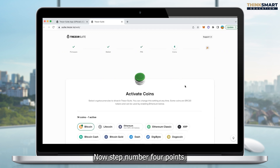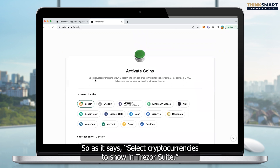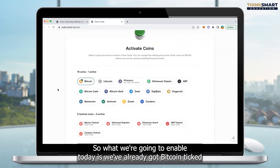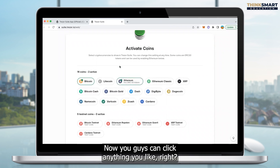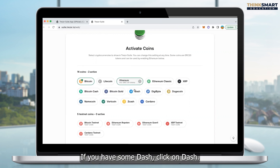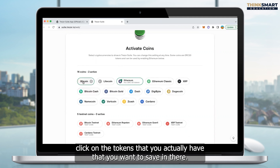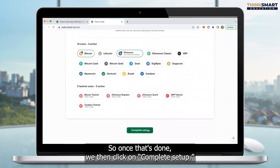Step four is coins. We need to activate the different coins we're going to be using for our Trezor. As it says, select cryptocurrencies to show in Trezor Suite — you can change this setting at any time. Some coins are ERC-20 tokens and can be used by enabling Ethereum. We've already got Bitcoin ticked, and I'm also going to click Ethereum. You can click anything you like — if you have Dash, Dogecoin, Zcash, or whatever, click on the tokens you have that you want to store. I'm just going to tick Bitcoin and Ethereum, then click on complete setup.